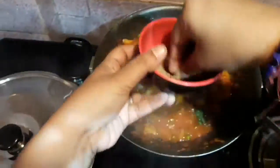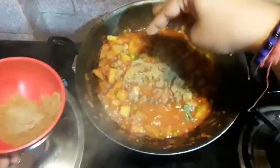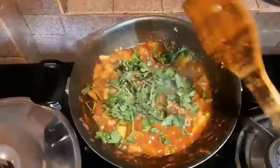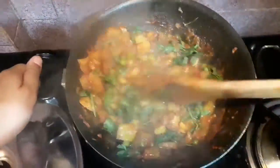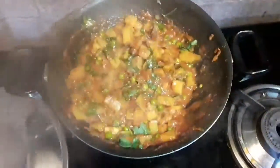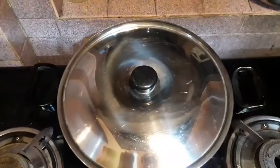After 10 minutes you can see that our water has decreased and the potatoes and peas have boiled very well. I will be adding some freshly chopped coriander leaves and some garam masala, and mix them into the aloo matar very well. I have already turned the gas flame off, and I will cover the pan and keep it like that for one minute.